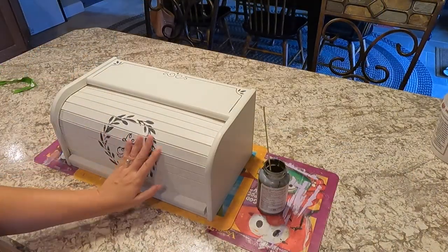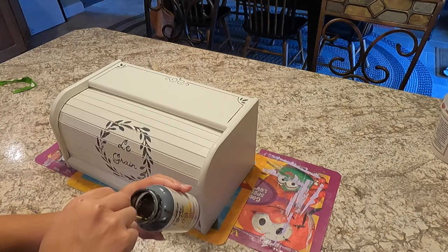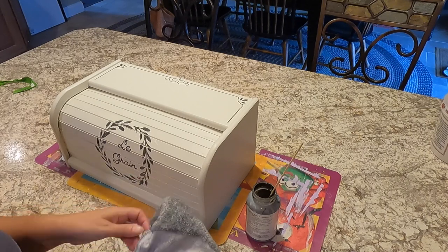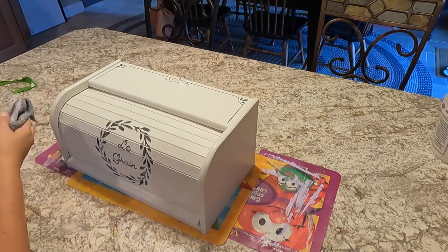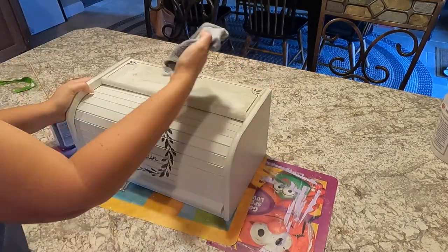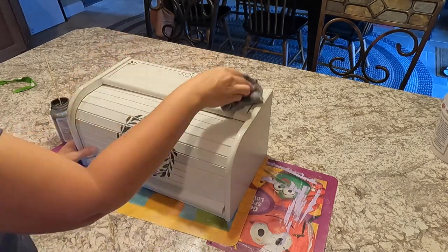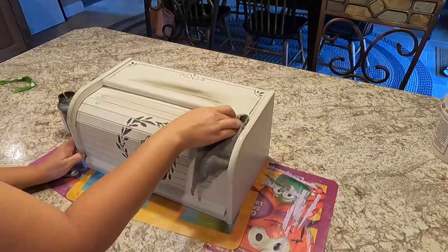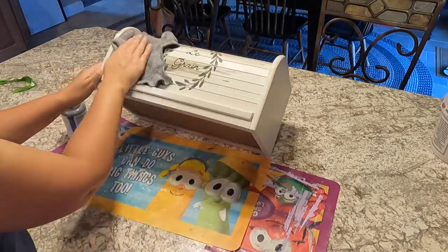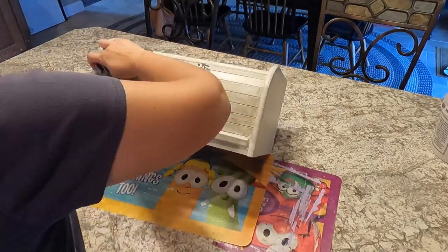Since I made this a French bread box with the French words, I've decided to make it more French country. So I'm going to put some glaze over the top of it, using a damp old sock to do that.